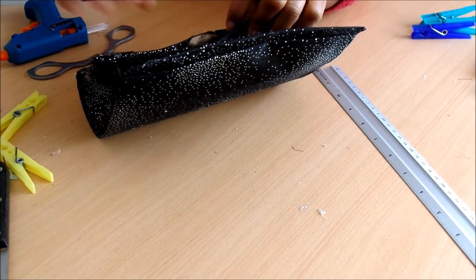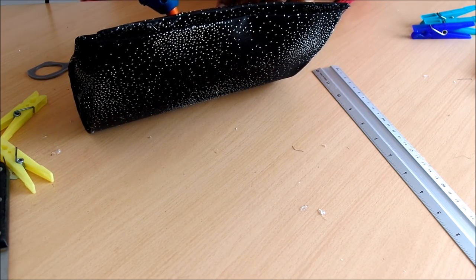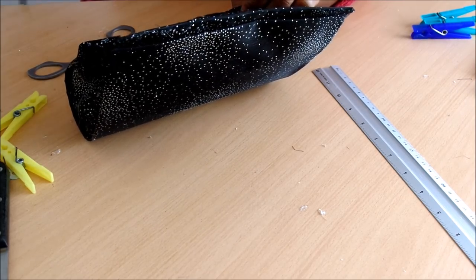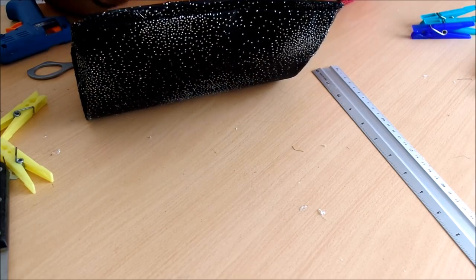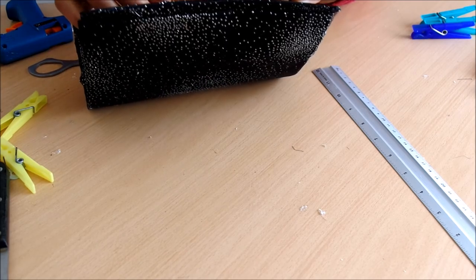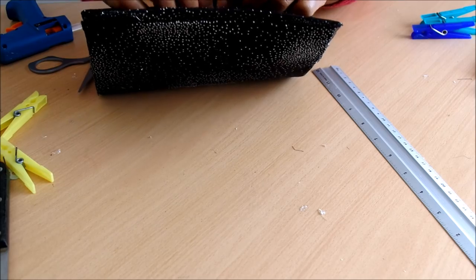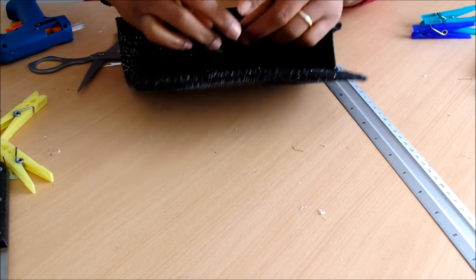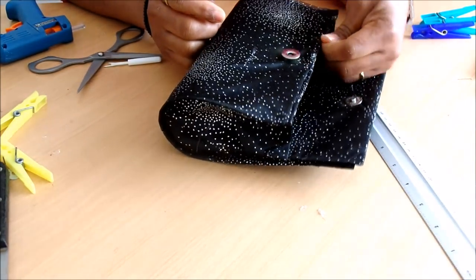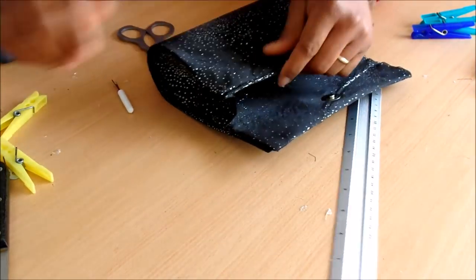Now I'm going to add the jewelry stones that I got from the jewelry shop. I'm going to add them to give the bag another look — that is optional. If you want, you can leave it as it is, or you can add anything else you like. I'm going to use these stones just to give it another beautiful look, and I think it came out very nice.